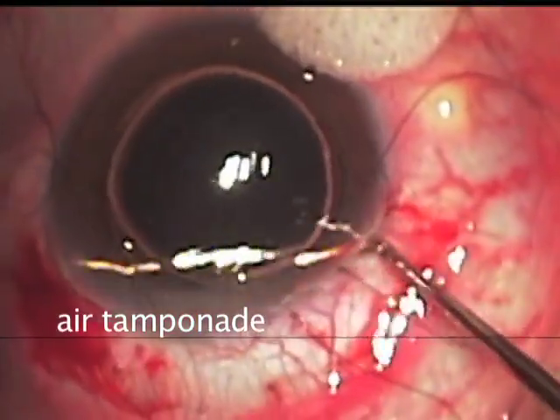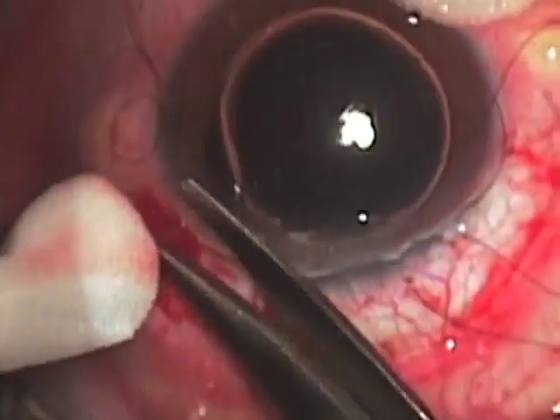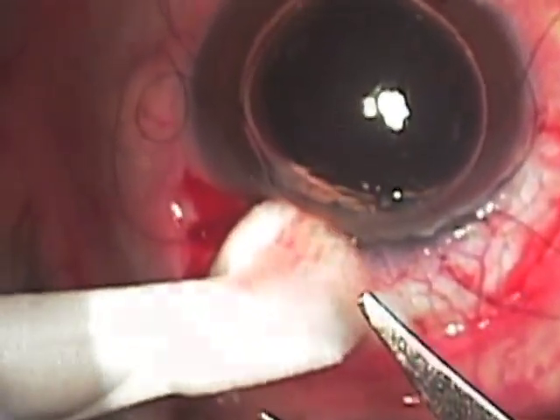Air is used to tamponade this vitreous and the large amounts of it that are coming forward are swept with a blunt spatula, and some additional vitreous removal with scissors is performed.